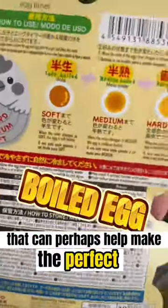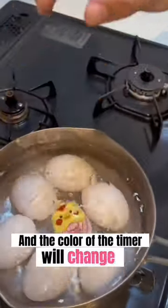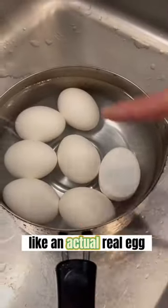I found a cool Japanese gadget that can perhaps make the best boiled egg. Apparently this is an egg timer that shows you how well your eggs are cooked. Simply drop this thing in the pot and the color of the timer will change as you start boiling eggs. It's so cool that the timer looks just like an actual real egg.